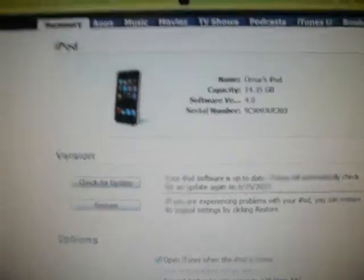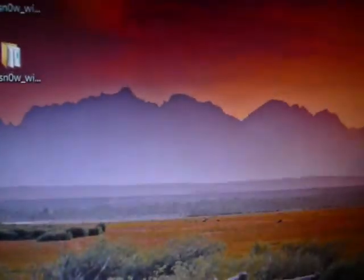Set up as a new iPod and then you're done. Now you have your iPod Touch on iOS 4.0.